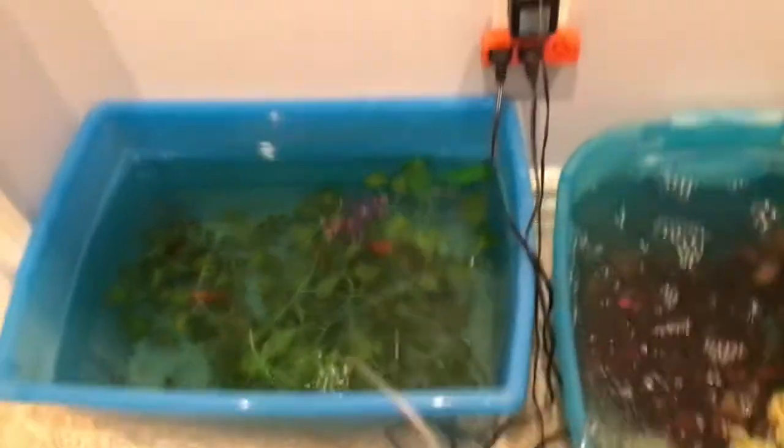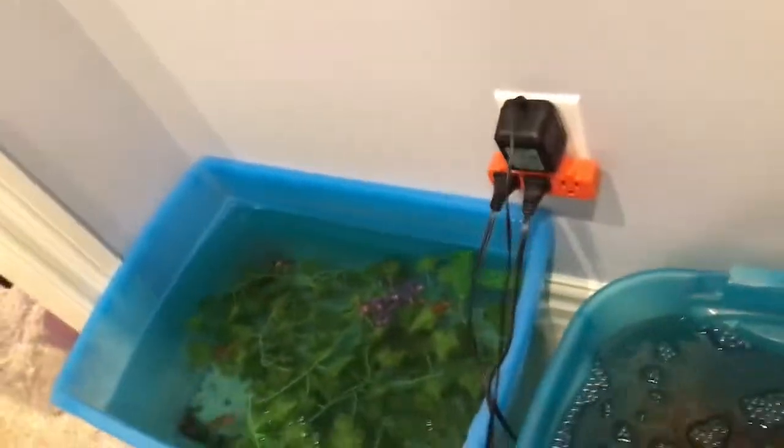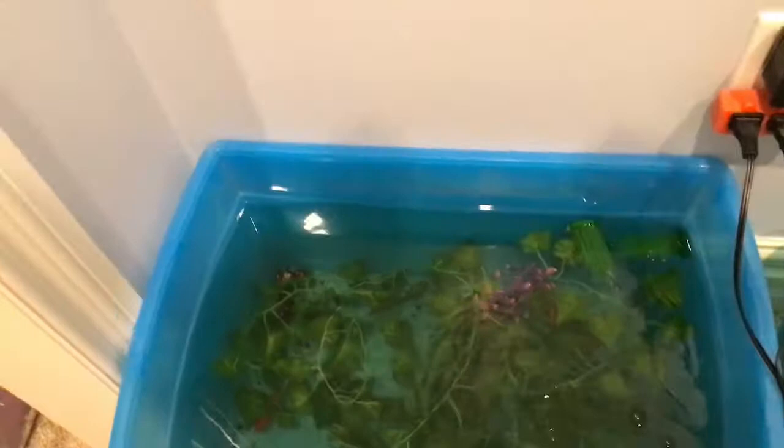First up, we have bait fish and carnivore bullfish. I'm just going to drop some pellets in there.